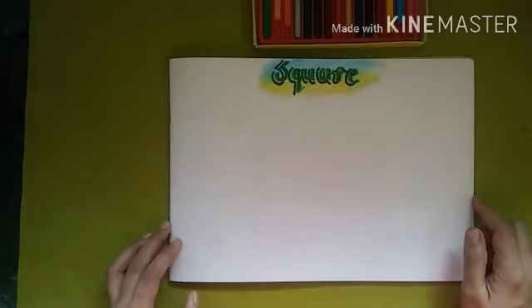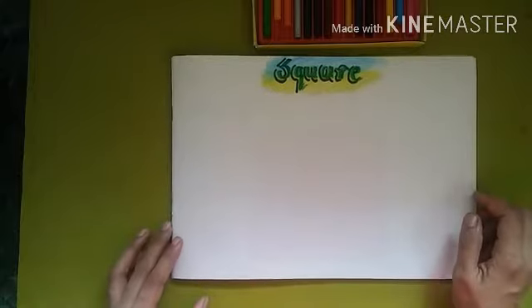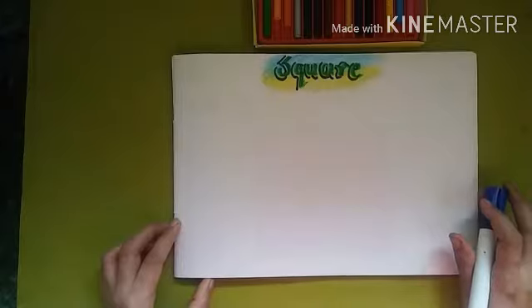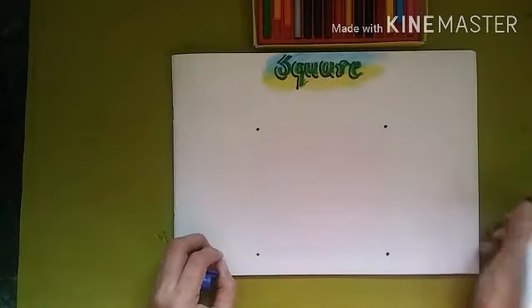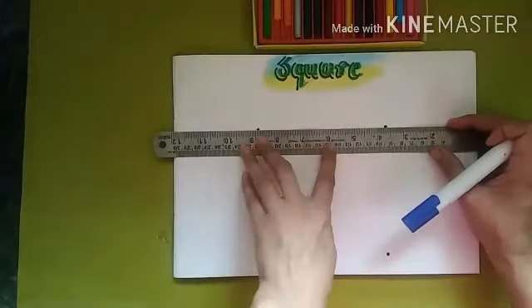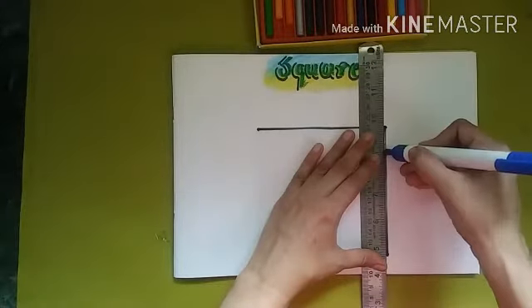Hello my little wonders! Today we are going to learn how to draw a square. This time we will learn square shape drawing. First, draw four dots — take your parents' help. Then take a scale and with the help of the scale, join all the dots properly.